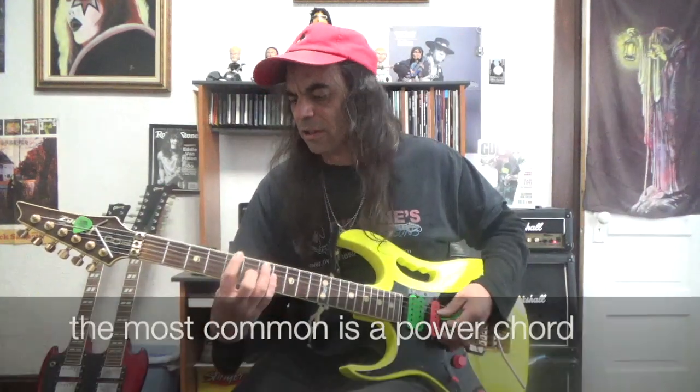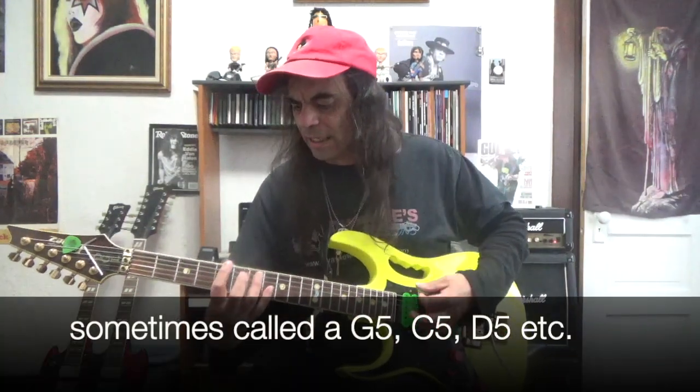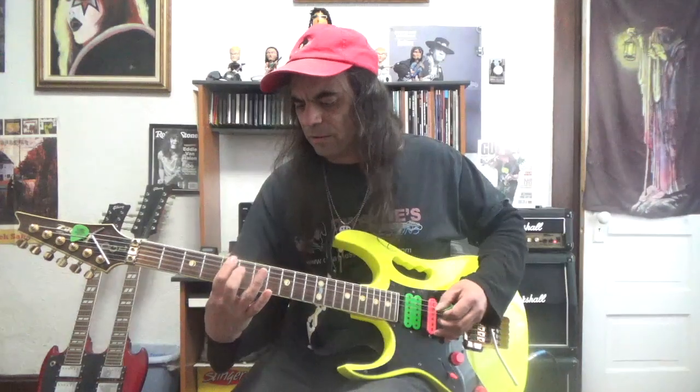Power chords are sometimes called five chords — like A5, G5, E5, C5 — because what you are doing is using the one and the fifth of the major scale. For instance, if we were playing an A major power chord right here at the fifth fret of the sixth string, we would be using the A note and the E note.